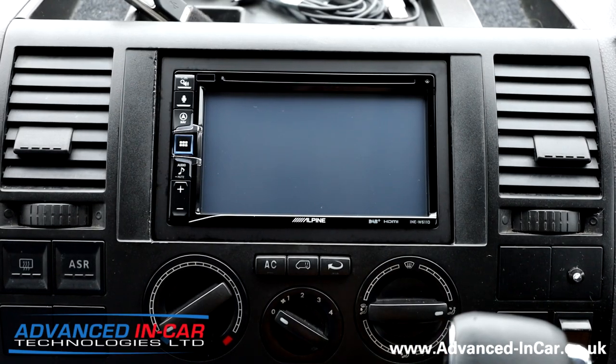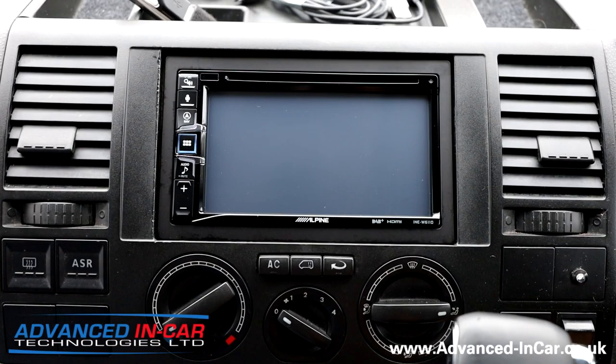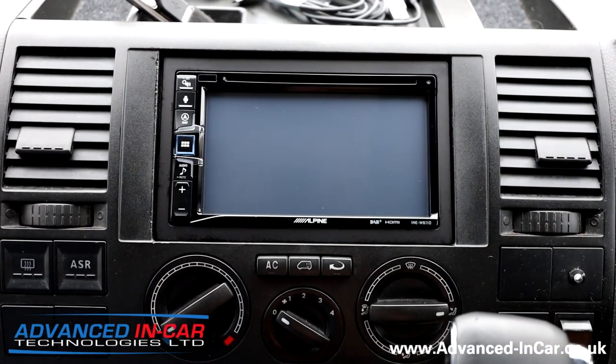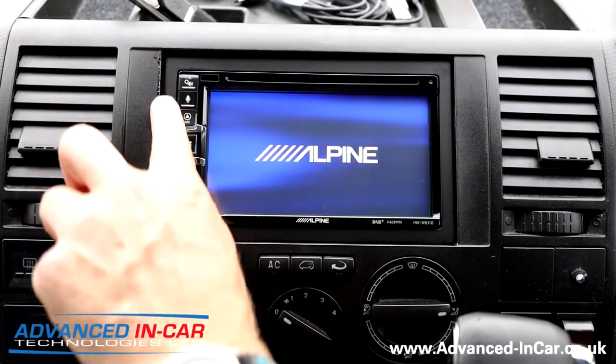You've got the newer style function software on here with TomTom mapping and three years of free updates. You've still got the CD and DVD drive, you've got DAB, Bluetooth, CarPlay, Android Auto, and we've also done a reversing camera for this customer.